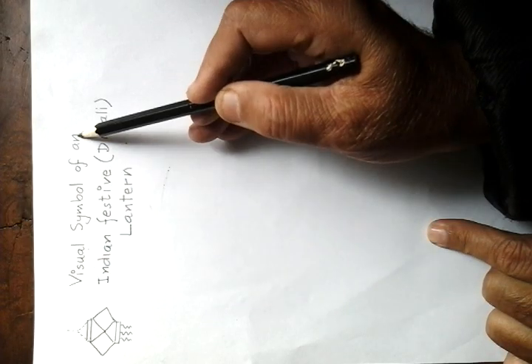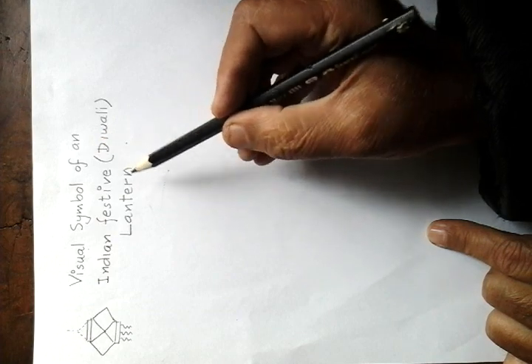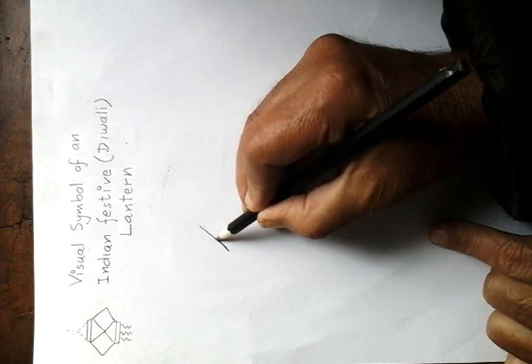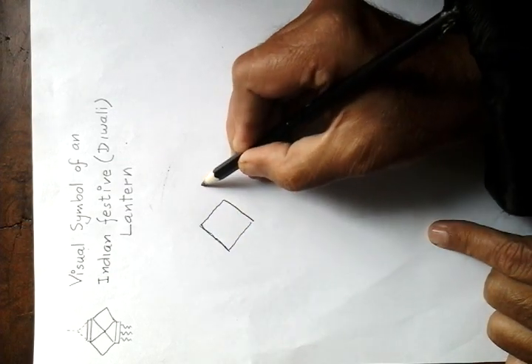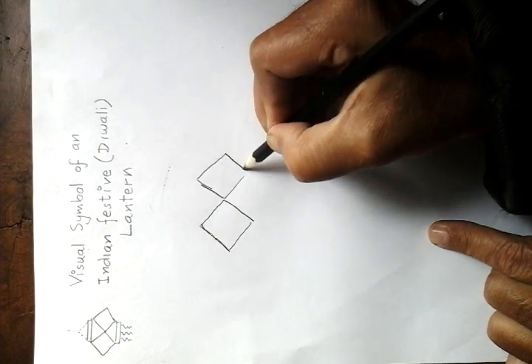Drawing the visual symbol of an Indian festive Diwali lantern. Draw a rhombus like this. Draw another rhombus adjoining it.